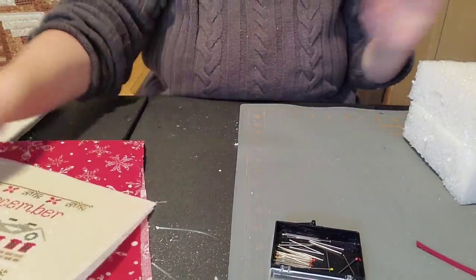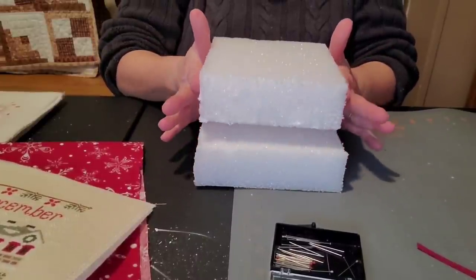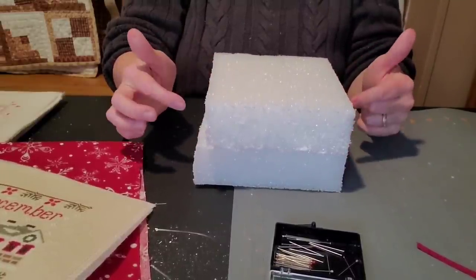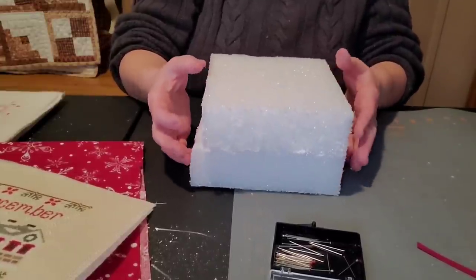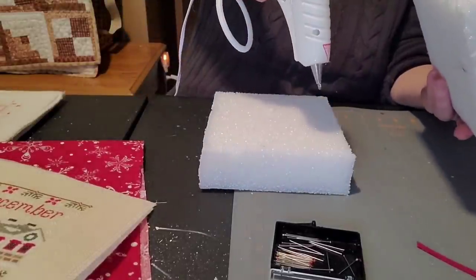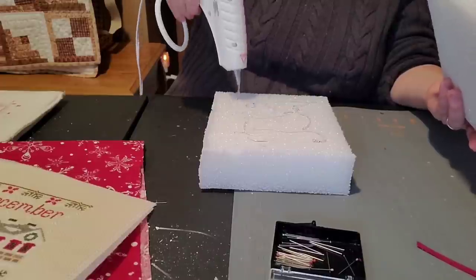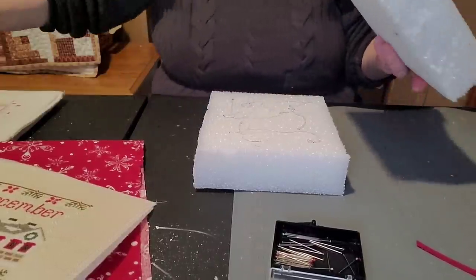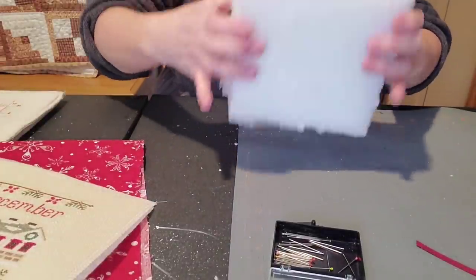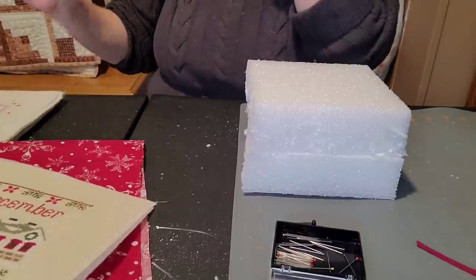The first thing we have to do — I pre-did this because there's styrofoam everywhere — if you can find a six by six block great, otherwise you have to cut one or piece one together. This is not going to be quite six inches deep; it turns out to be about four and a half. It does not have to be exact. Take your hot glue gun — I had it on high temp and burned myself, so I recommend low temp — and just sandwich the pieces together. It stays!